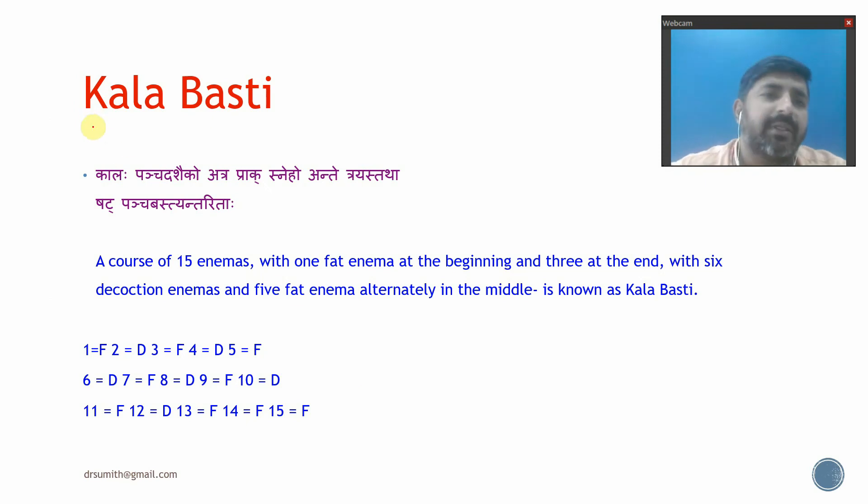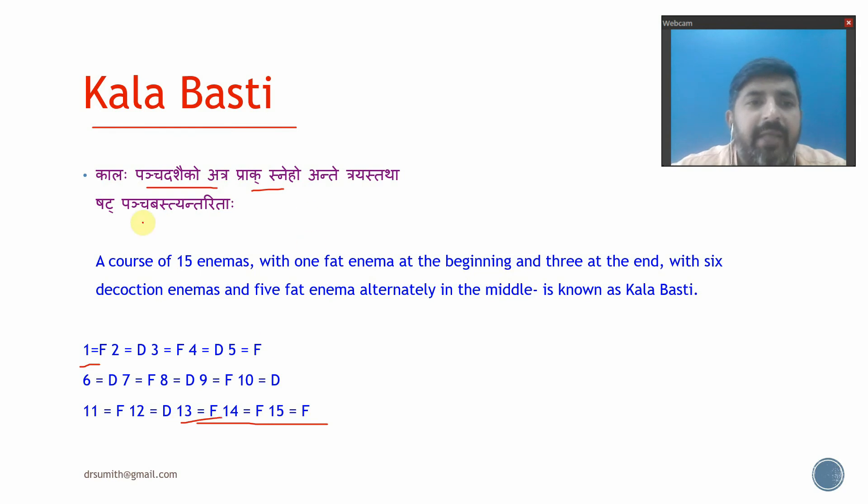Next is Kala Basti. Kala Basti is given over 15 days — half of Karma Basti. In the beginning, one Sneha Basti is given, and at the end, three Sneha Bastis are given. In between, six Sneha Bastis and five Decoction Bastis are given alternately. This combination of one Decoction Basti and one Sneha Basti, repeated six and five times respectively, gives a total of 15 Bastis. This is called Kala Basti.